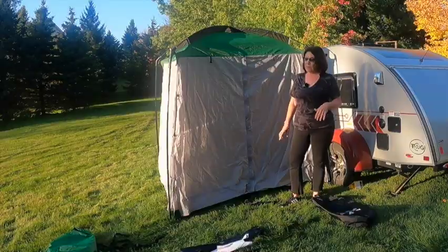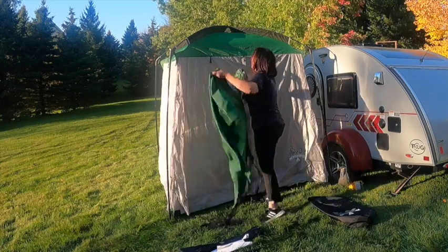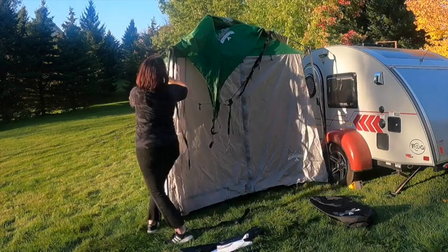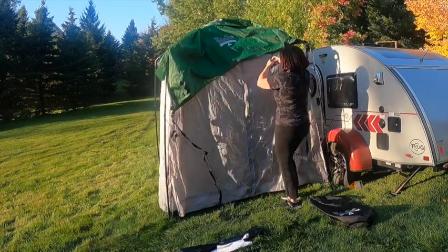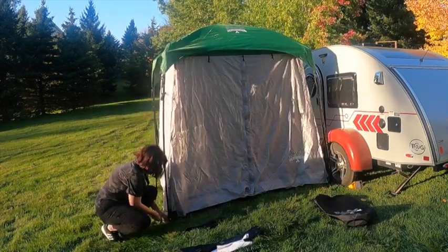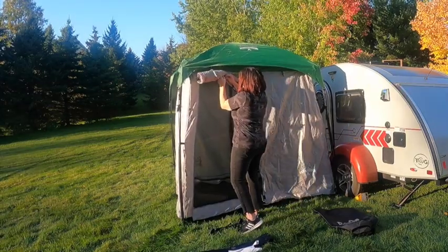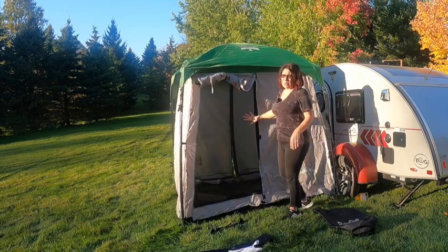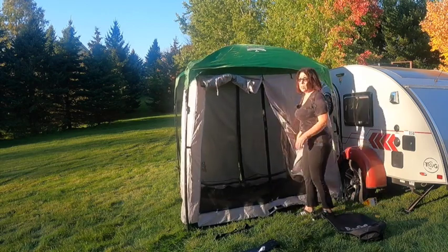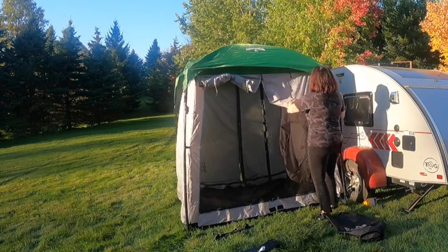You can see that was pretty easy. The next step will be putting the rain fly on. Each side of this will roll up so that you have a view, but there still is a screen on every side, which is what I really like about it. Typically you're going to put a stake right here so that it's easier to open the door. I'm going to roll these up for now.